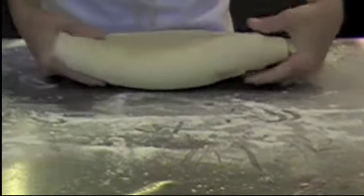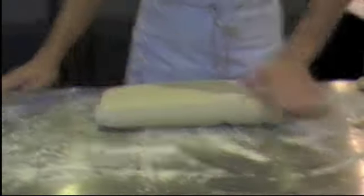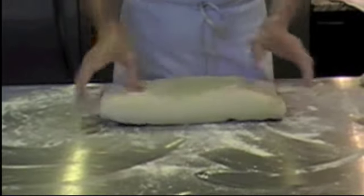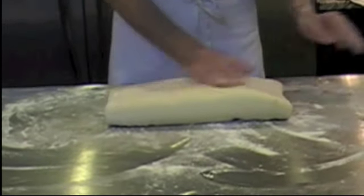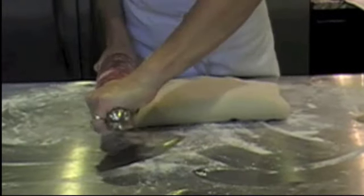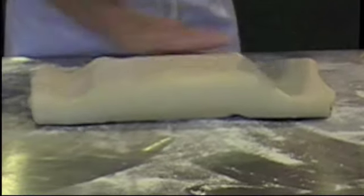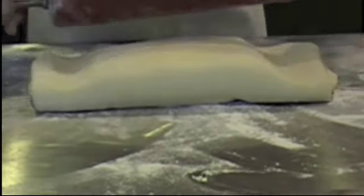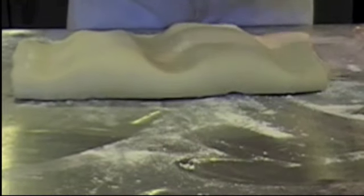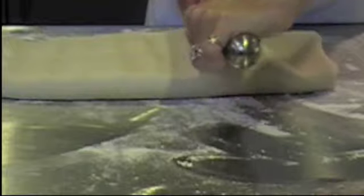Now I turn my dough this way, but it's important to always roll the same direction every time. We want to make sure that we have a nice floured work surface — not too much. Then take your rolling pin and we're going to create a seal all the way around the edges. You can see that butter in there, and there's some butter that I squished down in my seal. Then I make a cross just to allow the butter to distribute a little more evenly.